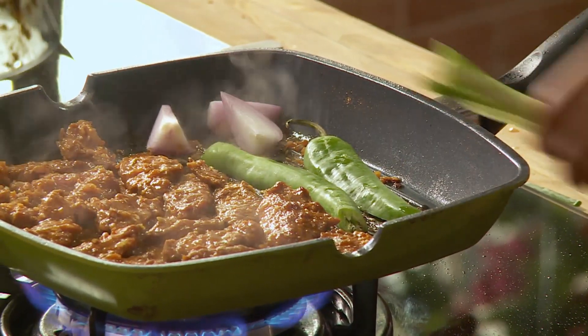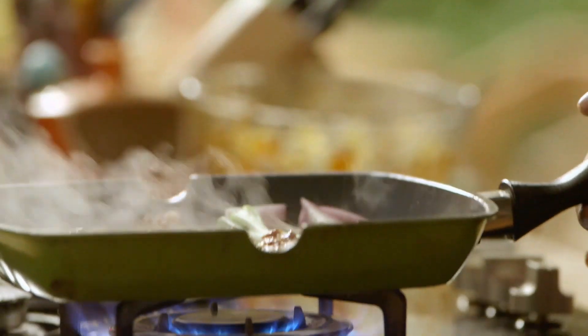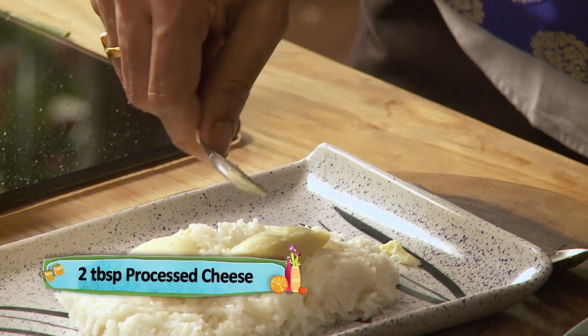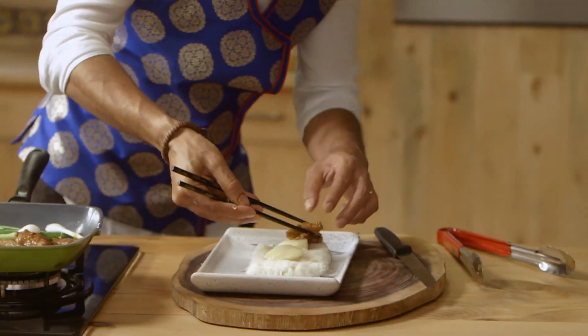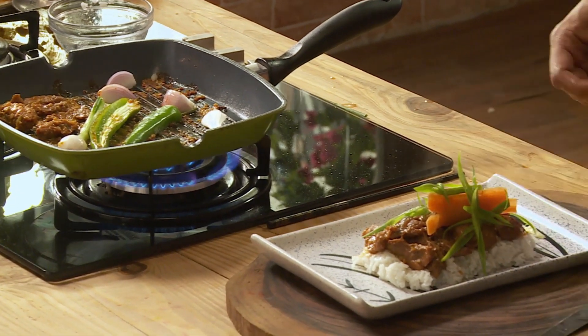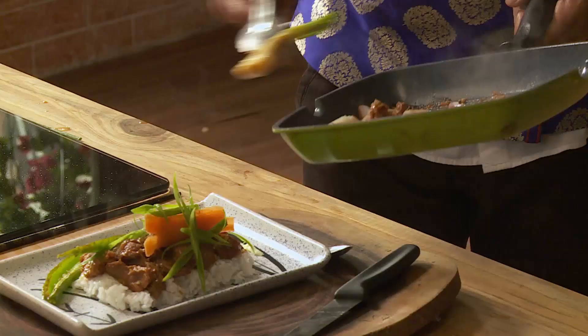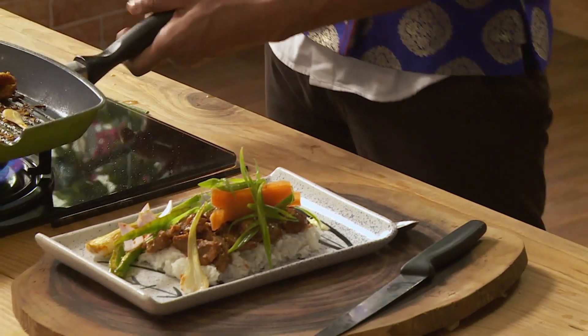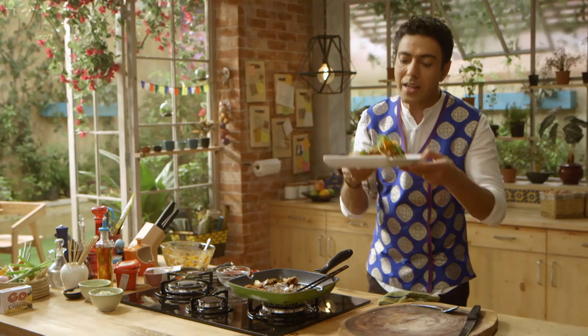Now let's put some veggies on the side — kyunki jitna bhi iske andar se fat aur flavor nikalega woh waste nahi hona chahiye. Plating ke liye base mein hum daalenge Korean sticky rice, spread it out. Aap sidha rice ke upar daal ke kha sakte hain — hum yahan kahani mein thoda sa twist denge, ek richness layenge with cheese. Rakhte hain chawal ke upar, and we'll place our lamb on top of the cheese and the rice. Carrot aur spring onion ki garnish, some chillies, some spring onions, some regular onions, sesame seeds. For me this dish is one of the best combinations of flavors used in a barbecue — you gotta try the dish.